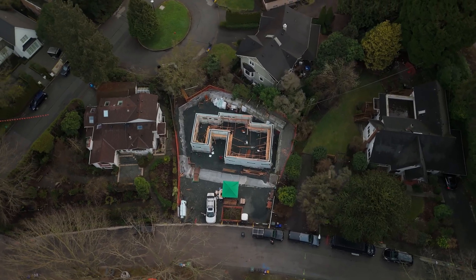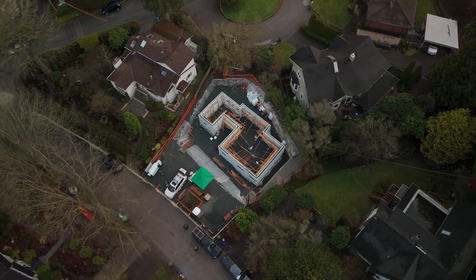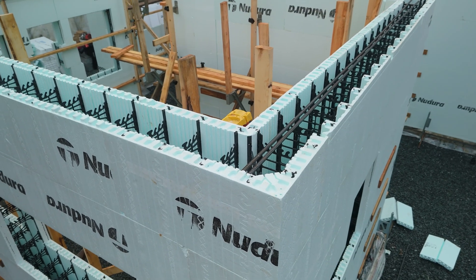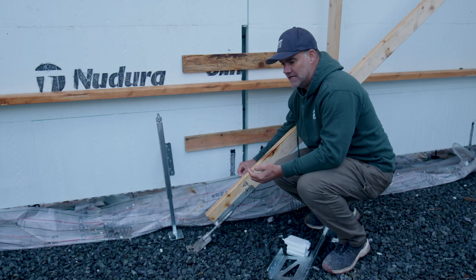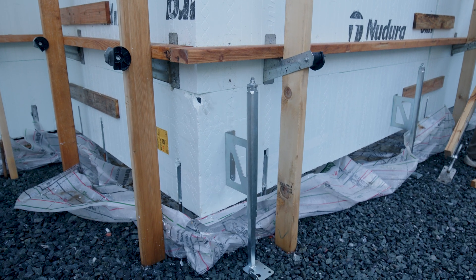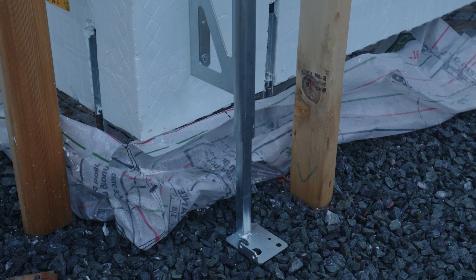This is the first time in North America that an ICF foundation is using our new monopore heavy duty side supports to pour the footings and the ICF walls at the same time. With this fast footing system, we just lay the plastic bag down and lay it out, and use these supports for the existing ICF so it can all be done in one pour.